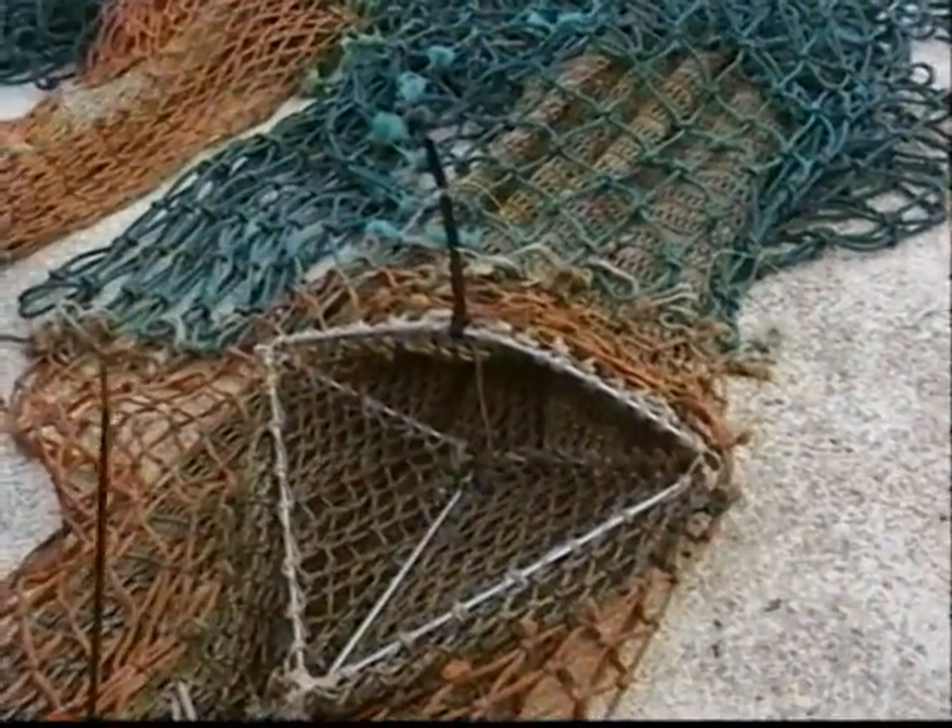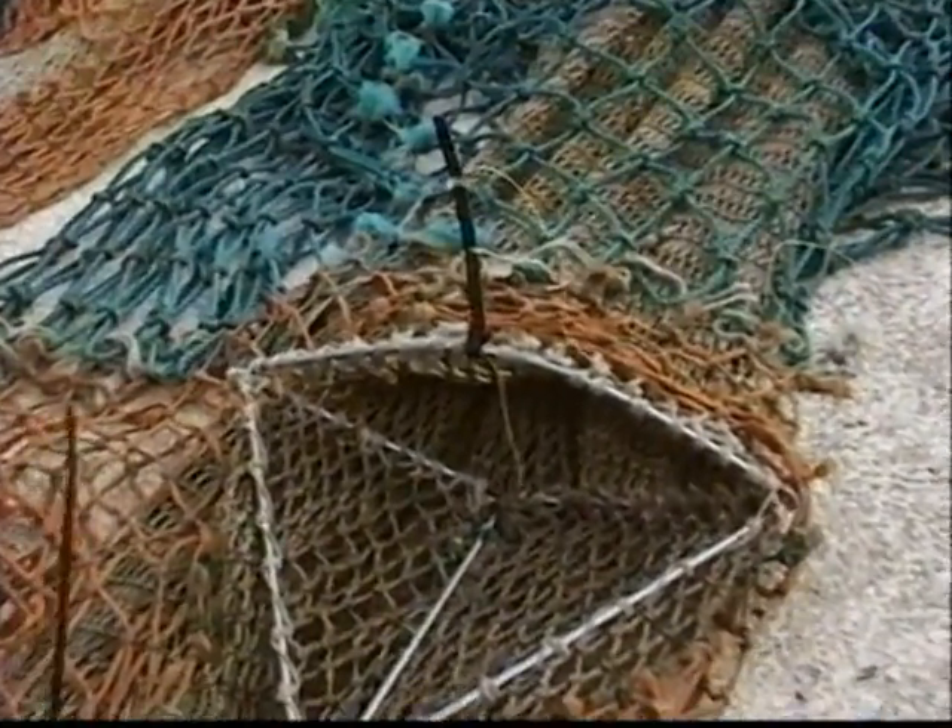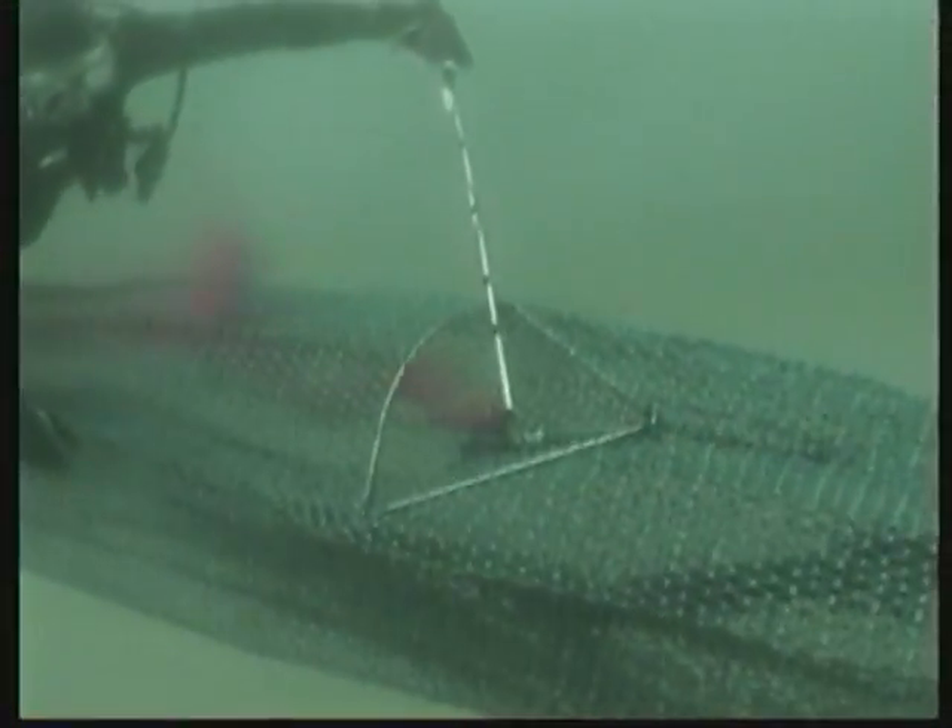Additionally, shrimp nets must have a BRD, or bycatch reduction device, installed as well. Like the TED helps sea turtles, BRDs help fish by providing an exit that the fish can escape through.